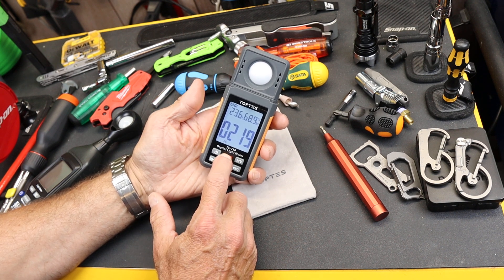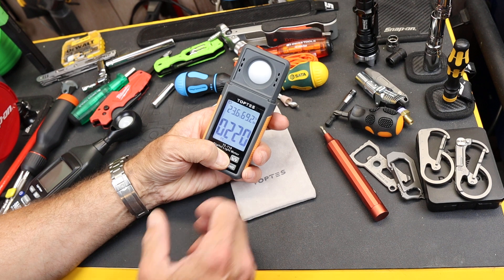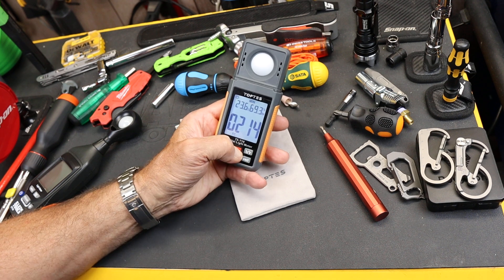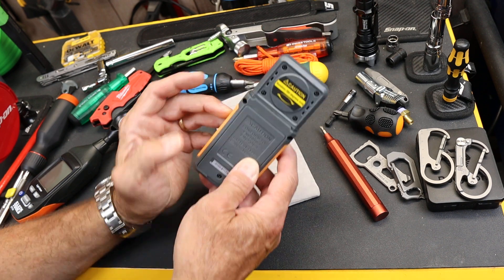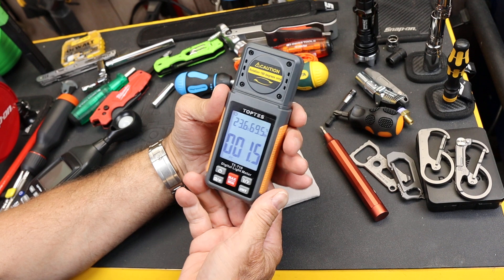Min/max — I can operate that by holding the button down to get that on. This allows me to get the minimum as a constant reading and the max as a constant reading. You can see there's max, min, or off, which is just an active reading. It also has a rotation on the light sensor so you can flip this thing around, which might be easier.